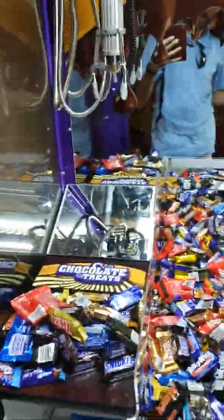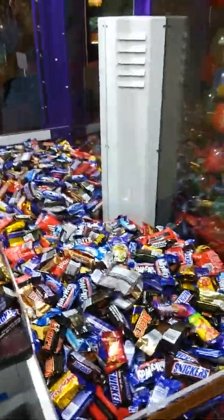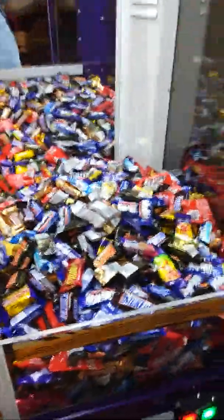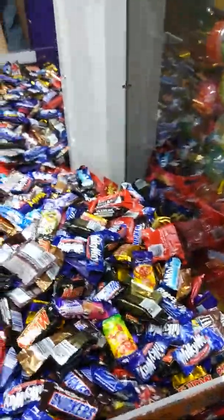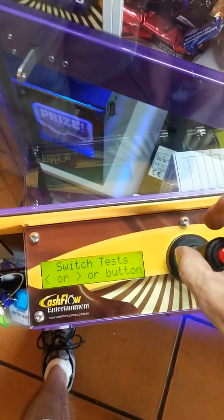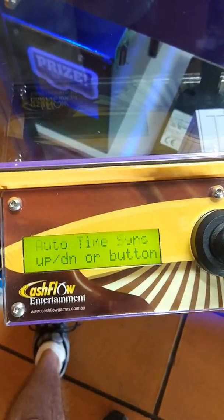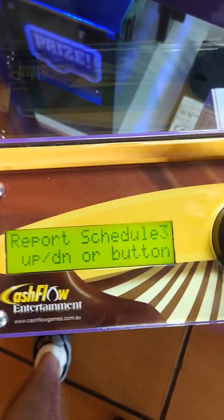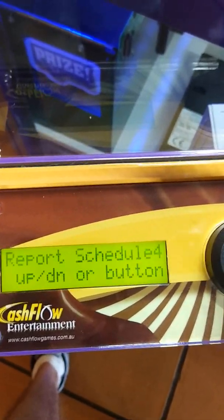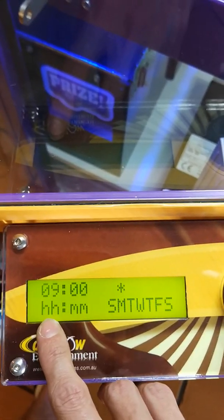The machine has sensors and all the different switches on it. If there's any error, it will send a message and you can actually send via text a code to reset the machine. Sometimes that will clear an error and save you a trip out. If we have a look in our SMS setup, you can set four phones in that, with different schedules. So you can set a schedule — this one here will be set every Monday at 9am — and it will send you a report with how many sales it's had.